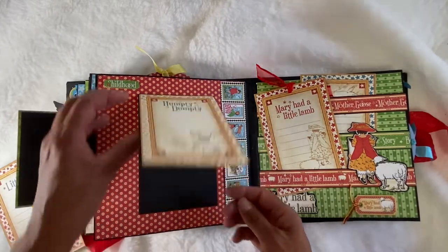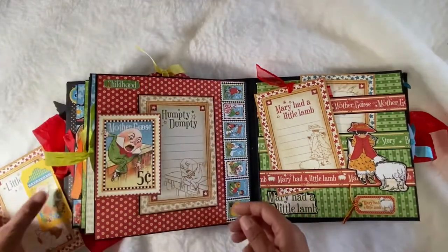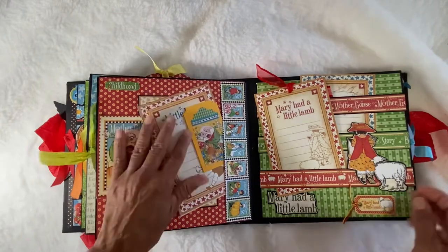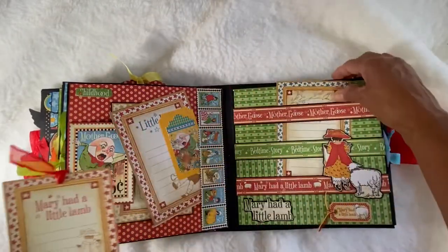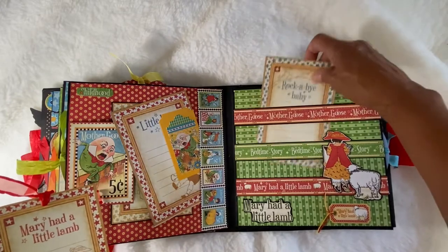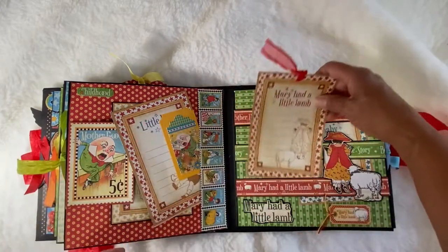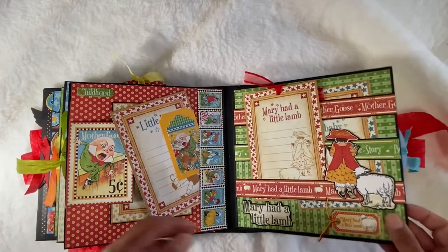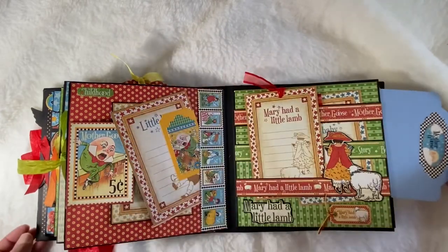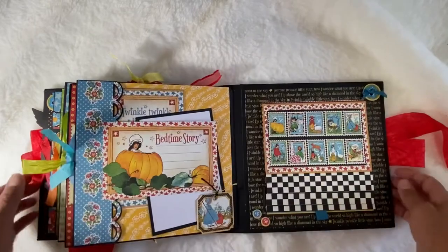Here's another pocket page, tags, and leftovers that I got with the stickers. This one flips over to the side, this one flips up. And then we have another one of those belly band pages here — these are so much fun because you can put so much in here, like journaling cards. And of course another pocket there.